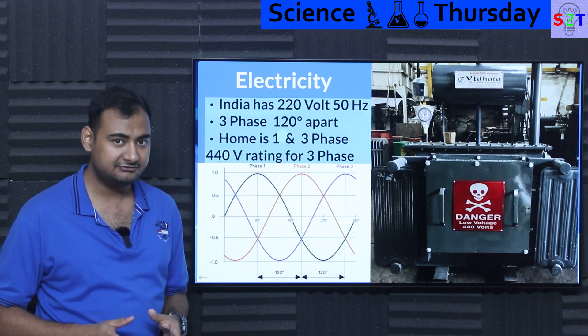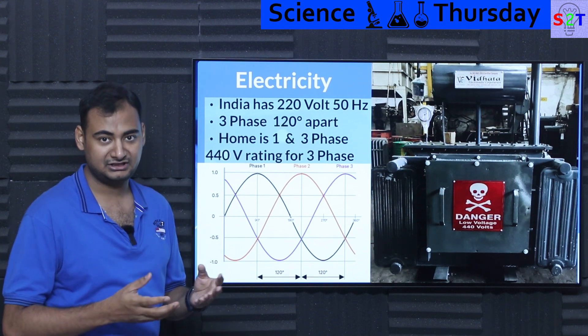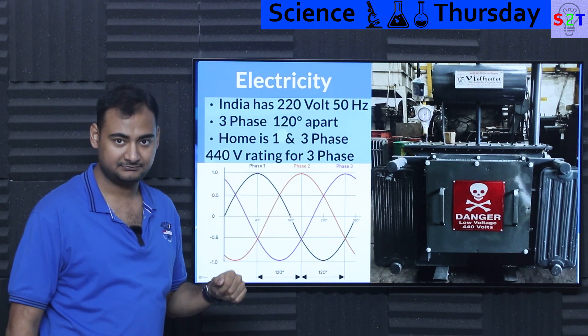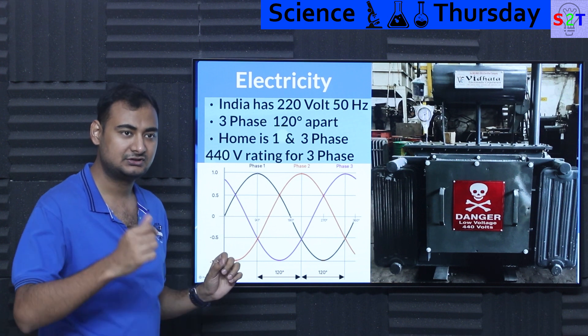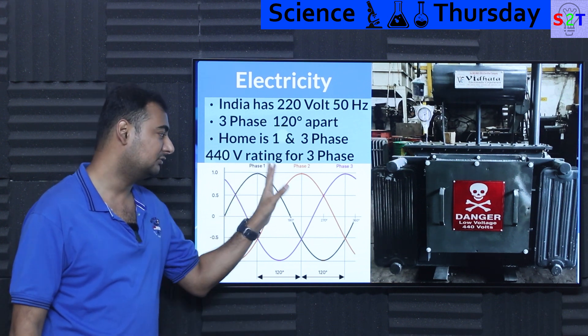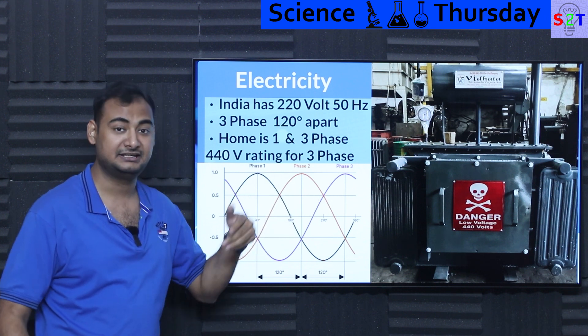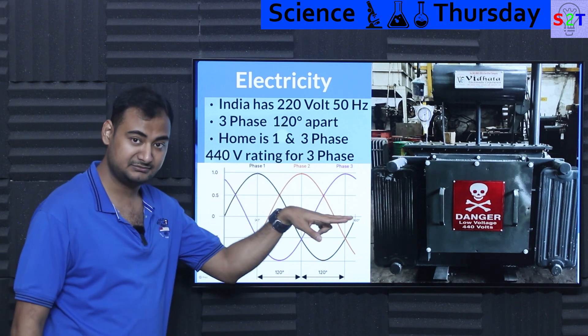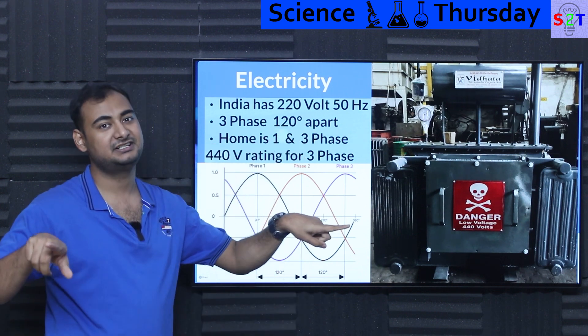For home delivery you may have different outcomes. In Canada, for example, you may find you're getting two phases out of three. If they need 220 volts and the distribution voltage is 110, they'll send only two phases to your house rather than all three. In the USA you may have a scenario where one phase is coming into the transformer and the transformer is creating the two phases.